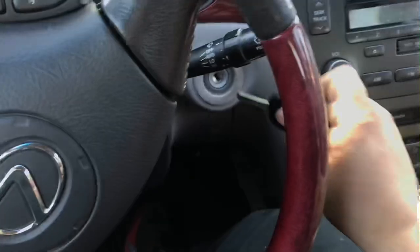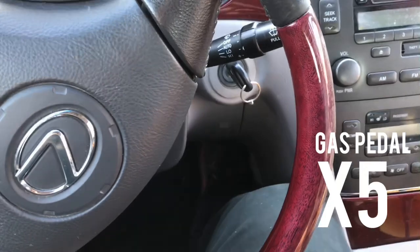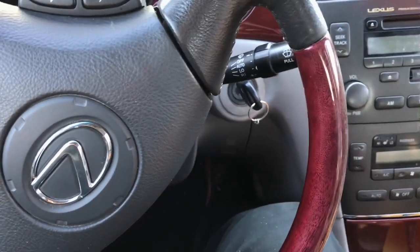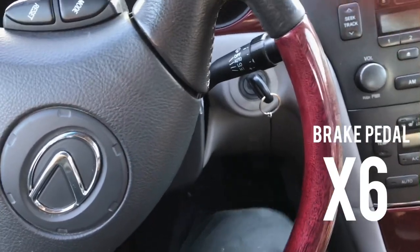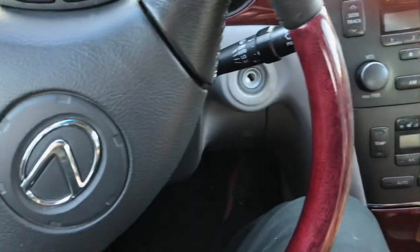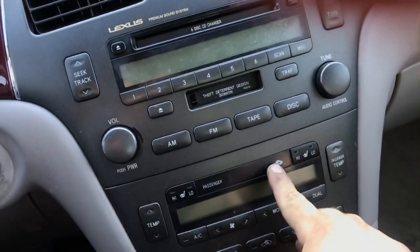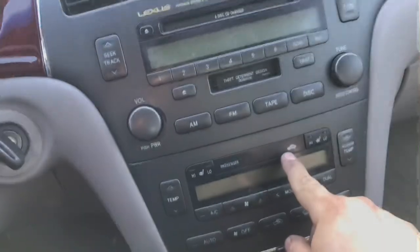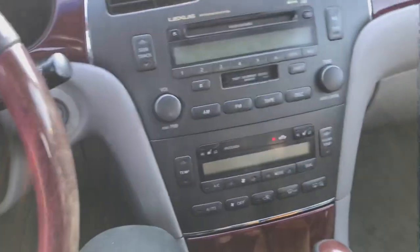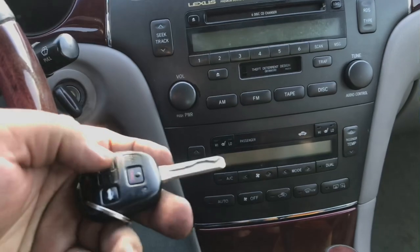First thing we're gonna do is stick the original programmed key in the ignition, then press the gas five times - one, two, three, four, five - and the brake six times - one, two, three, four, five, six. Then we take out the programmed key, put in the new key, press the gas once. The immobilizer light will flash for 60 seconds.